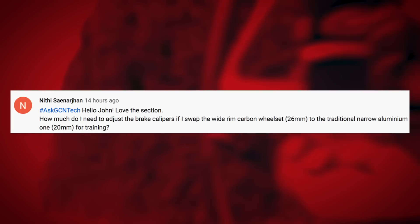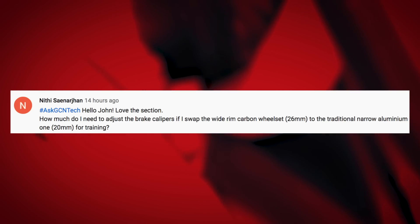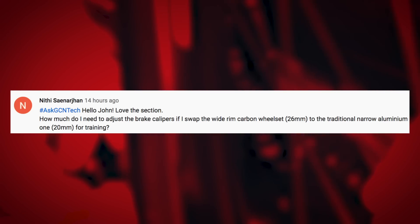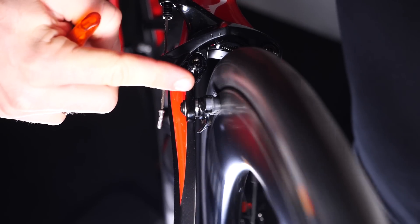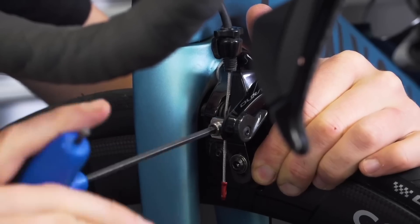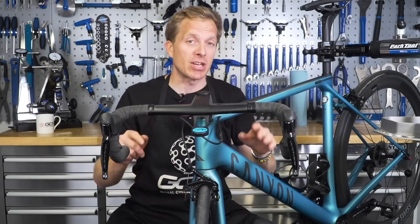Nithy has a question — how much do you need to adjust brake calipers when swapping a wide-rim carbon wheelset to traditional narrow aluminium ones, going from 26mm down to 20mm for training? It's a great idea to swap your wheels. One important note: if you're going from aluminium rims to carbon wheels, make sure you swap your brake pads too, because aluminium pads can have bits of stone, metal, and contaminants embedded that will slowly destroy carbon rims. When it comes to adjusting the brakes, use the barrel adjuster on top of the caliper — two or three turns between each wheel swap should be about enough. You could also use the cable clamp on the side, but that's a more drawn-out process. Check out the video on your screen for a more in-depth explanation.